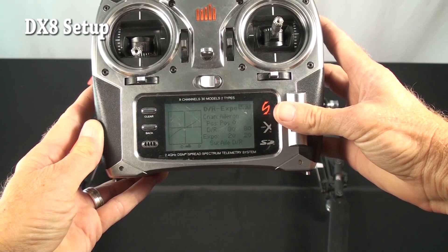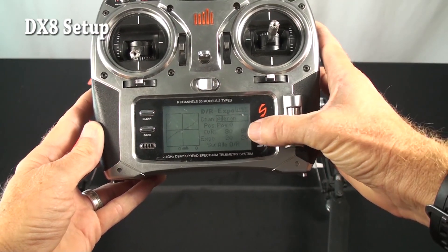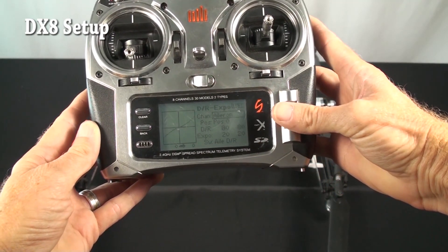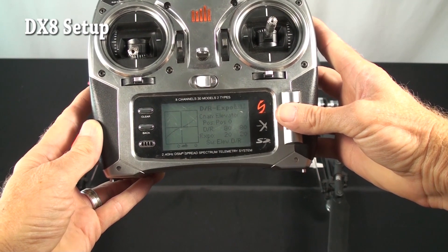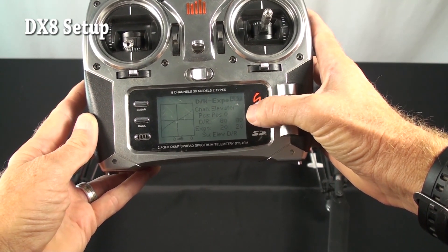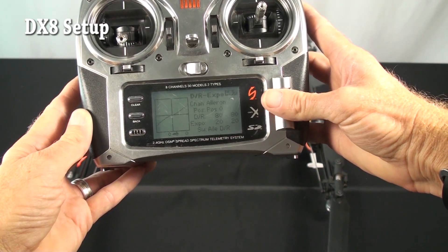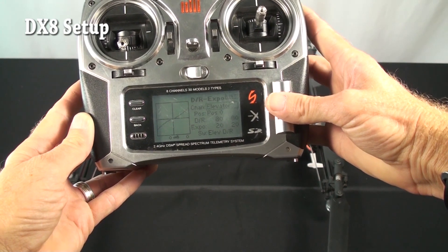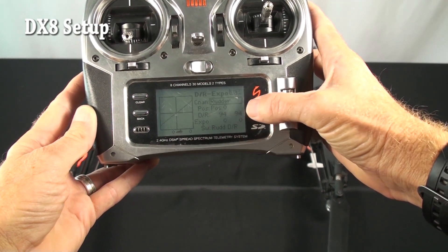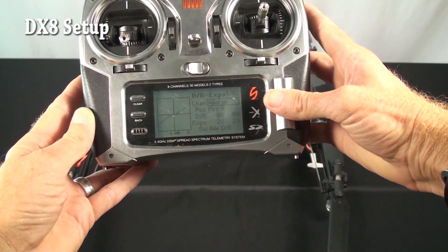Let's go to dual rate and expos. He's got aileron at 80 on the dual rate and 20 on the expo. We tend to recommend dual rate at 75 and no expo, but you can do what you want to get the feel you want. Elevator: he's got the same dual rate at 80, expo 20. We recommend about 75 and no expo. Rudder: he's got about 94% dual rate, which we tend to recommend about 100, but 94 is fine too. That's it on the dual rates and expos.